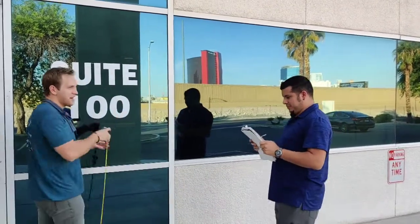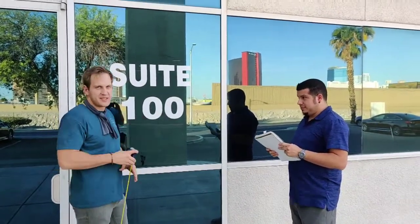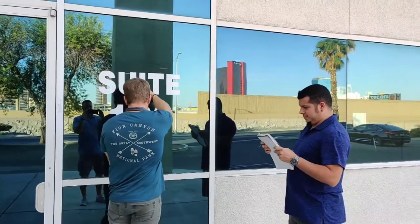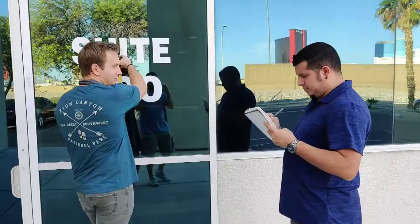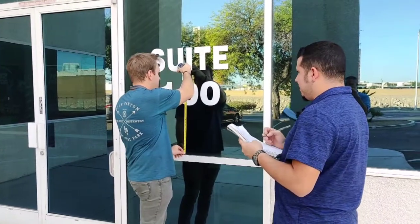So then we're going to measure to our graphic here that's in the way — we want to do a design around it, so we don't want to design over that. This is going to be cut out of the final product. So we're going to measure from the bottom to the bottom of the graphic. We're at about 16 and a half.